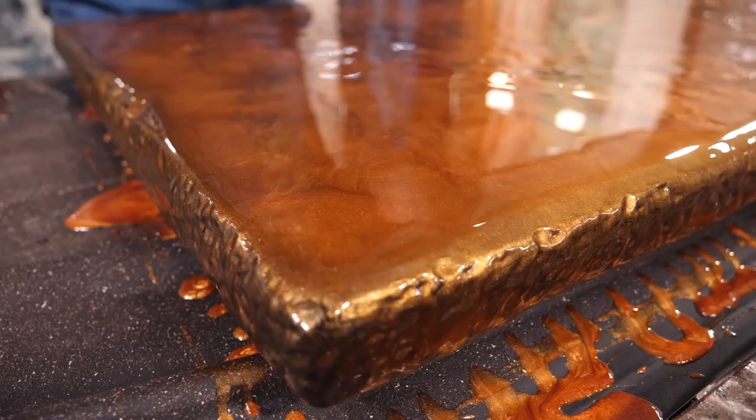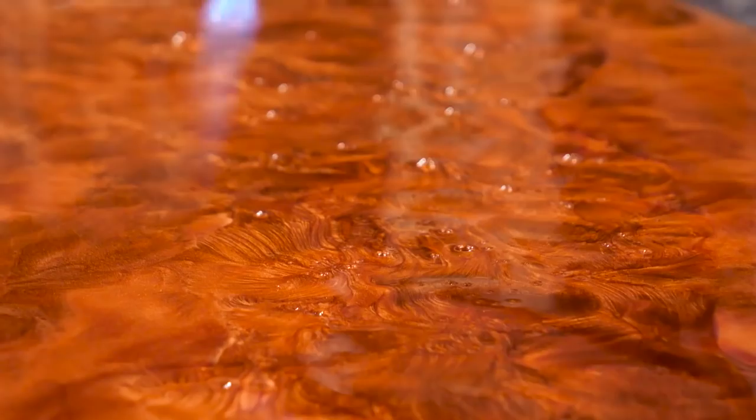You don't need to be a metal fabricator — you only need simple hand tools. Today I'm going to teach you a very simple epoxy technique replicating liquid molten copper using Stone Coat Epoxy that will save you thousands on your next DIY project.